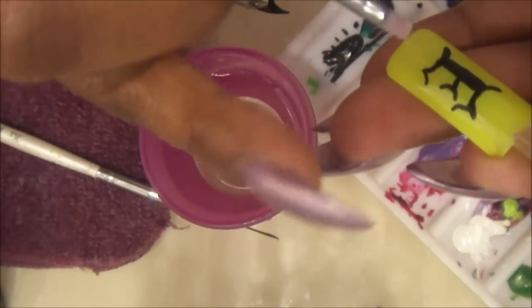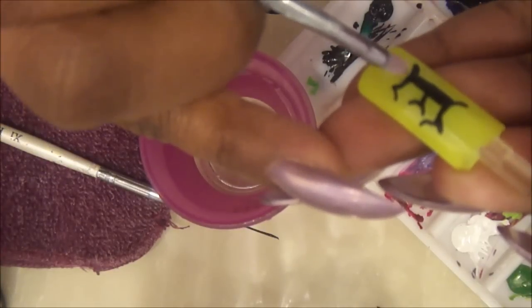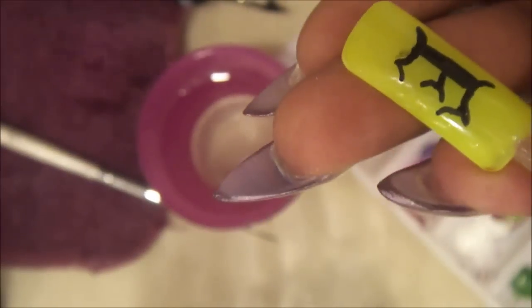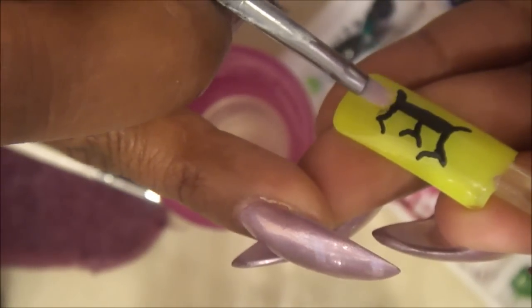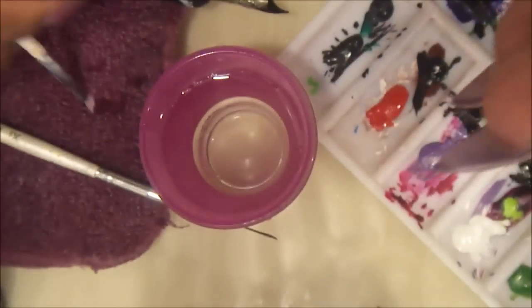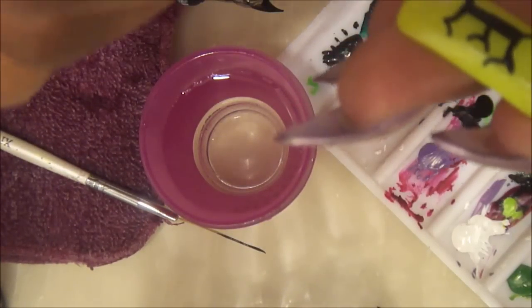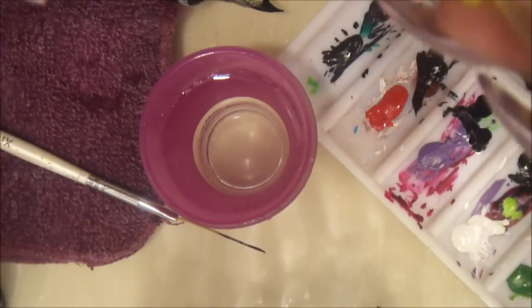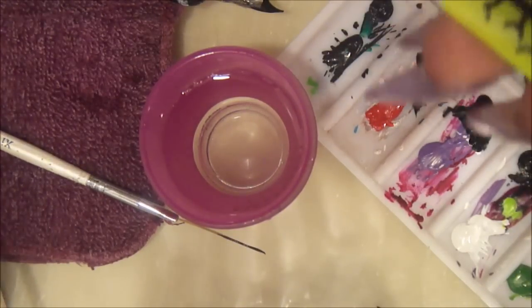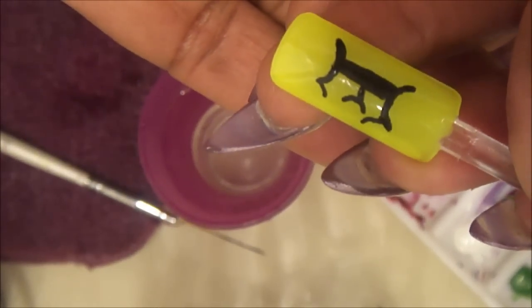Take your time so you don't have to go back over it. As you can see, I'm cleaning that up — there wasn't anything wrong with it but I'm doing it for demonstration purposes. That's how easy it is — just wipe your brush off completely and remove any excess water that might be on your nail. Stay tuned for a picture.